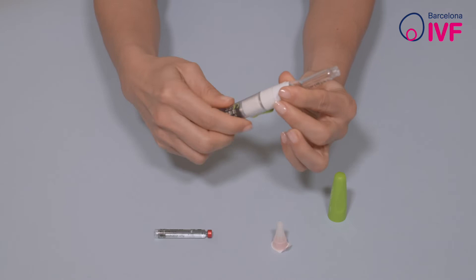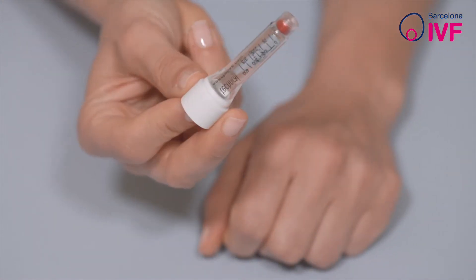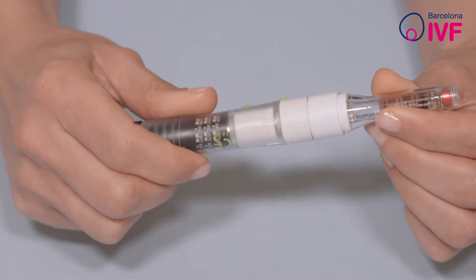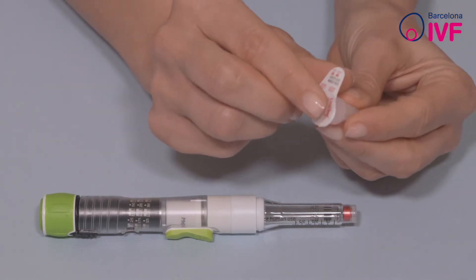Insert the medication cartridge with its top towards the part where the needle will be attached. Screw the two pieces of the pen together, then remove the seal from the base of the needle and attach it to the pen.